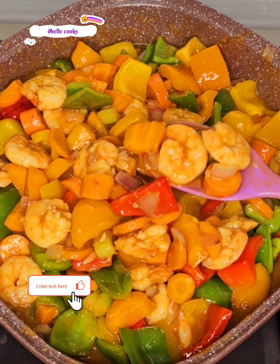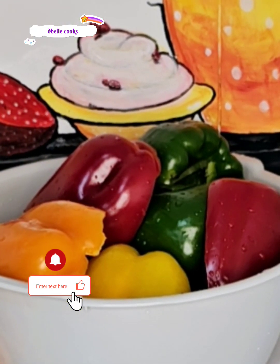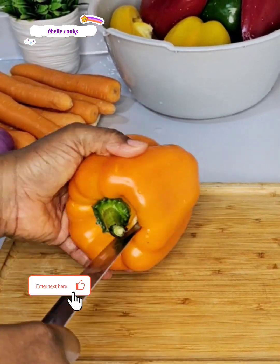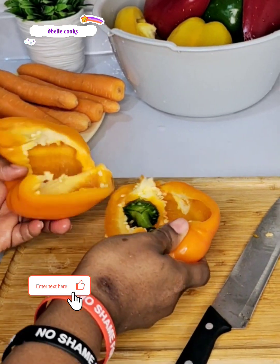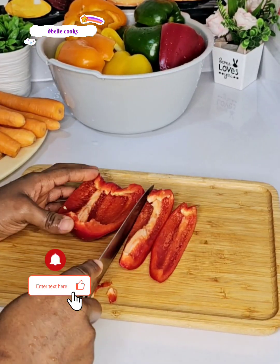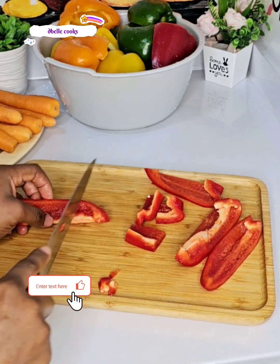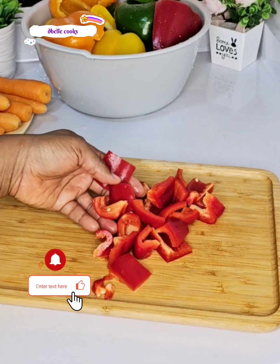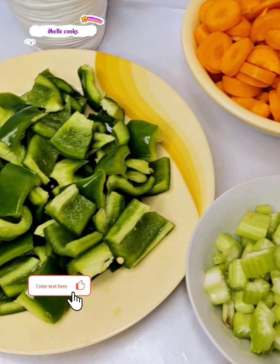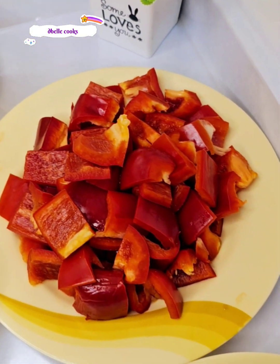For this recipe I used assorted bell peppers — the red, the green, the yellow, and the orange. Remember to always take out the seeds in your bell peppers before using them. Apart from the bell peppers I also used carrots, celery, and red onion. I washed and cleaned all these veggies, cut them into big chunks, and set everything aside. Feel free to cut into any desired shape of your choice.